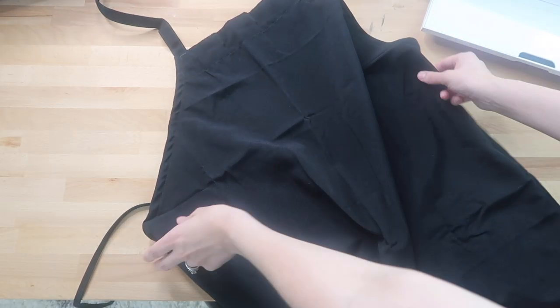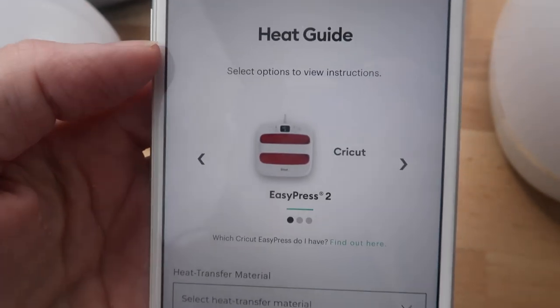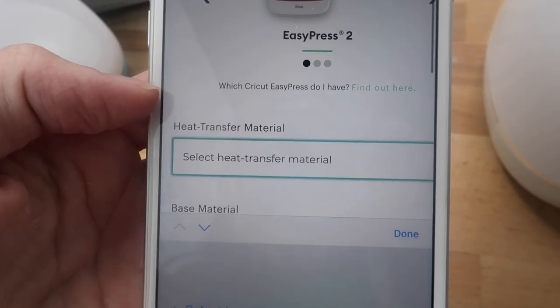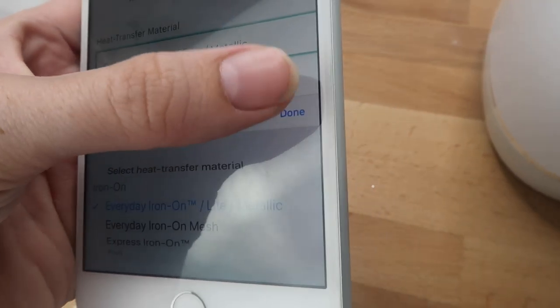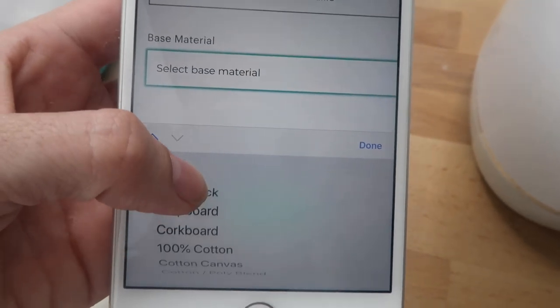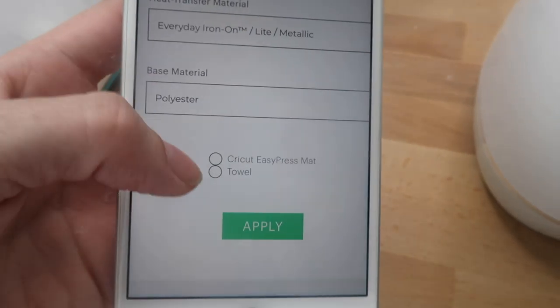Next I pull up my heat guide on my phone. If you want to see how to get the shortcut like this, I'll leave a video link below showing how to do that. I put in my materials and it gives me my time and temperature for my EasyPress.